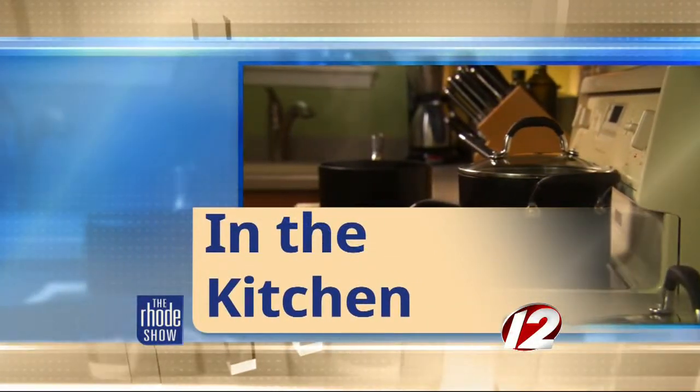This morning in the Roadshow Kitchen we are cooking with Discover Newport. They've brought us Chef David from Stoneacre Pantry. And David, you are going to make a special dish today. What is it? It's a sweet corn soup.